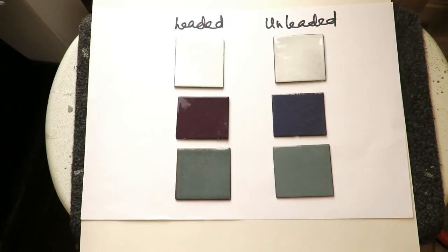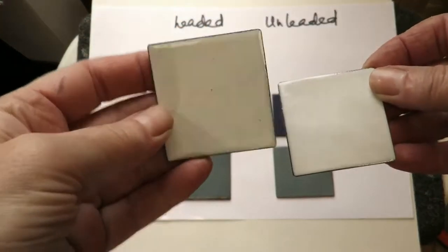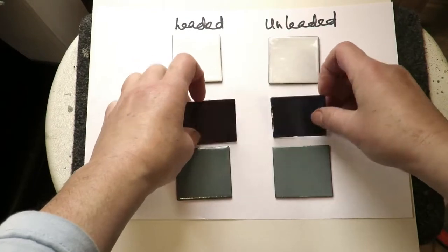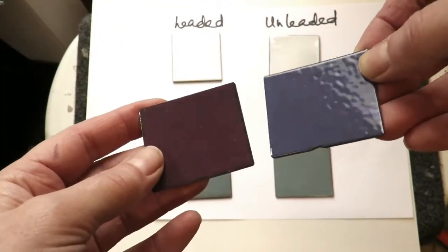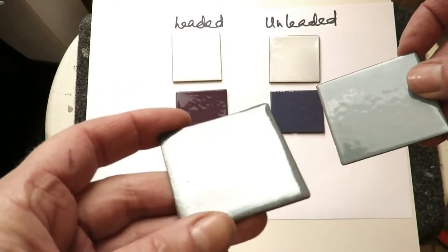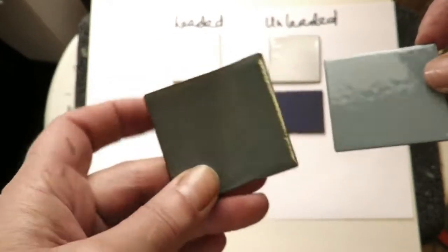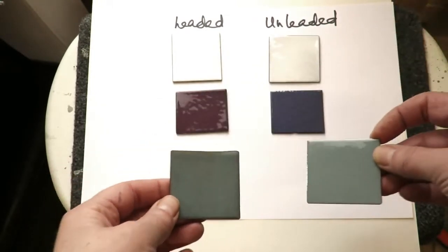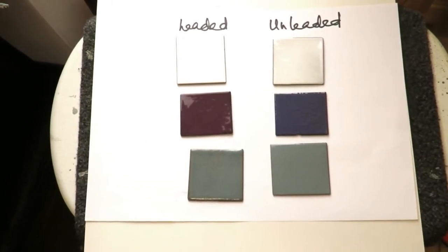Here we have our sample pieces after their second coats. Leaded on the left, unleaded on the right. They're the closest I could get to each other in color, and actually they're not as different as I thought. Here's our leaded blue-grey — you can see some of it is still burning off. And here's the unleaded storm grey, which is a really nice color. Now we're going to do the more interesting part: putting on some stencils.